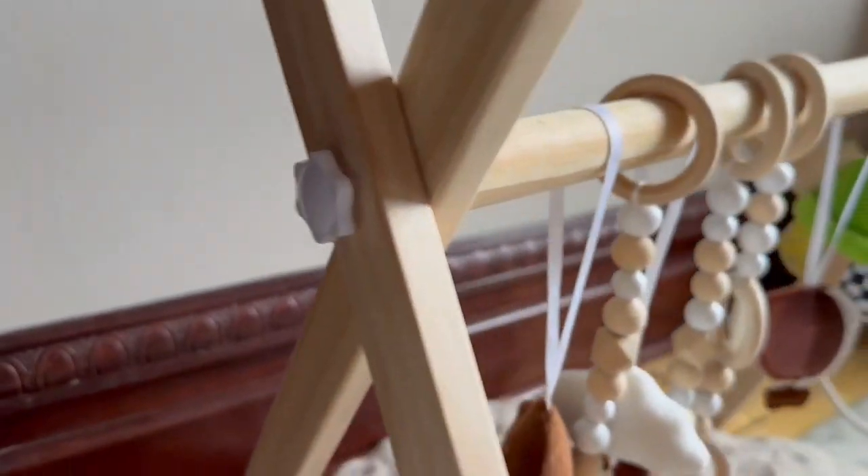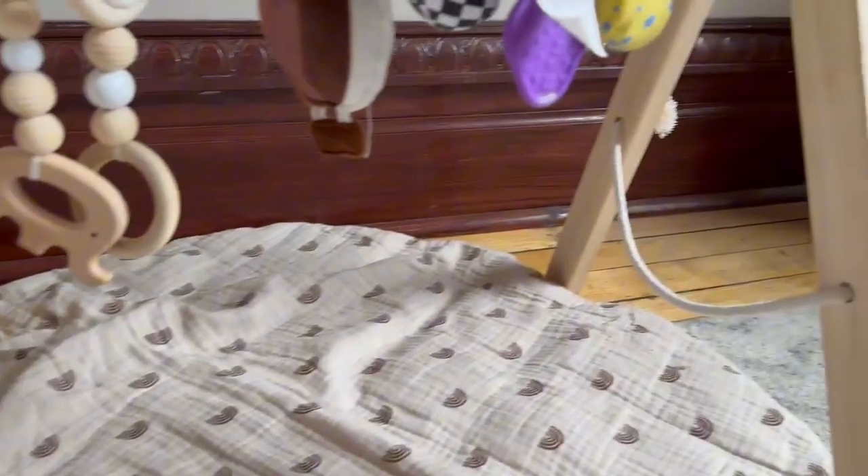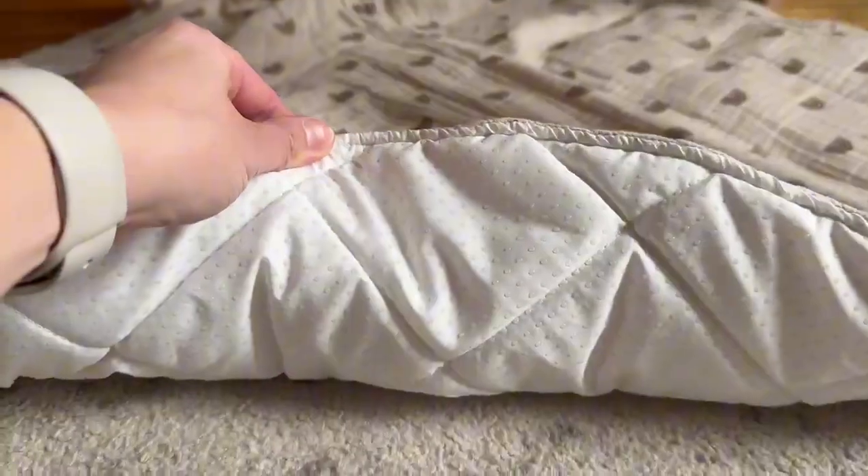It was super easy to put together and I love how easy it folds up to store. It's made out of a very strong and sturdy wood and it comes with six hanging toys, and you can also add your own like I did.